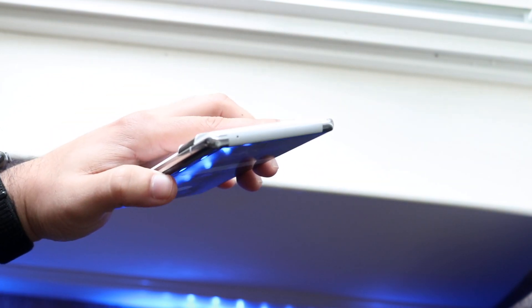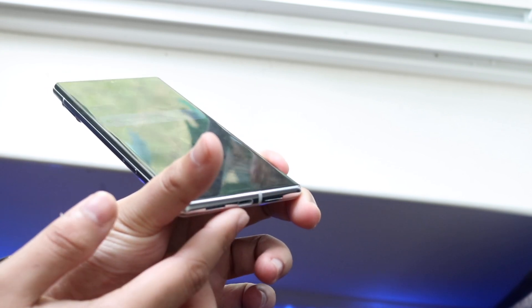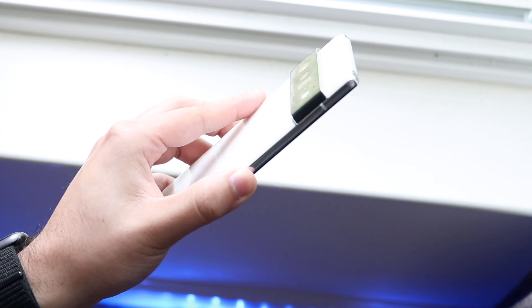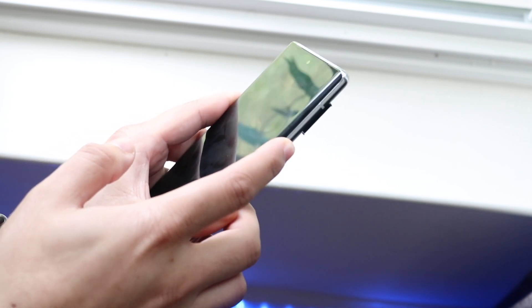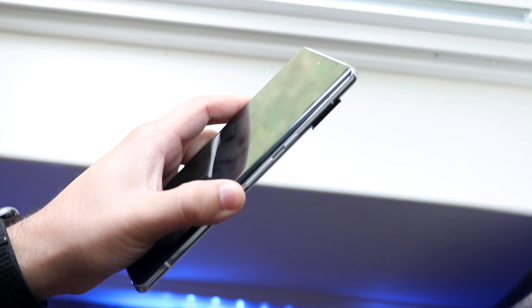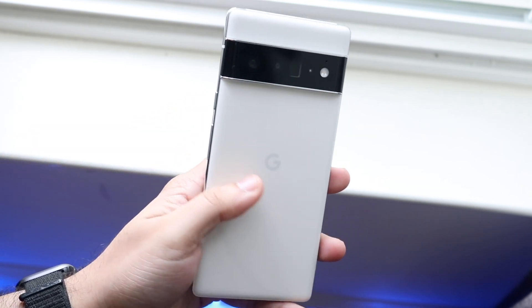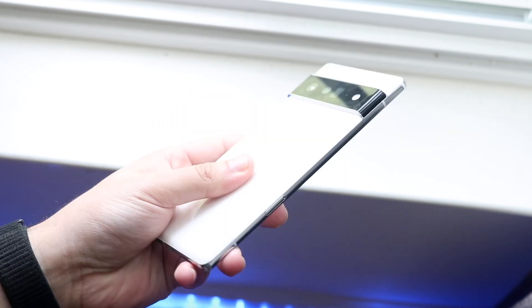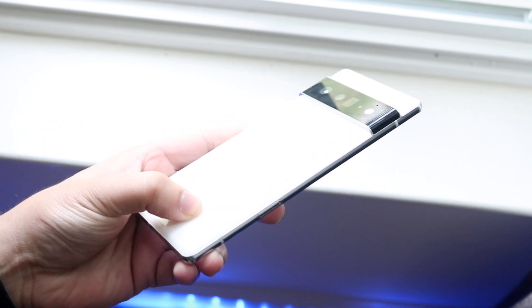On top you have a microphone, and at the bottom of the phone we have our USB Type-C port, speaker grills, and another microphone. On the left side of the device we have nothing — no buttons to worry about. All the buttons are on the right side: the power button to turn on and off the display, and the volume up and down buttons. On the back we have our glass back with reverse wireless charging, a triple camera setup with flash and microphone, and on the side we have our SIM card insert slot.